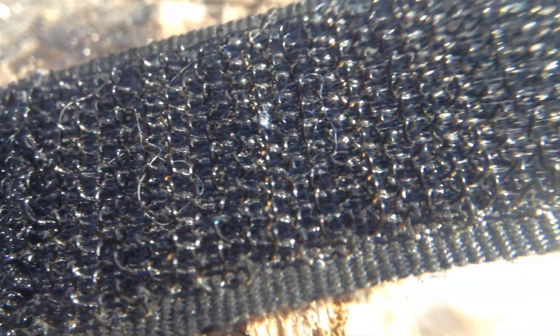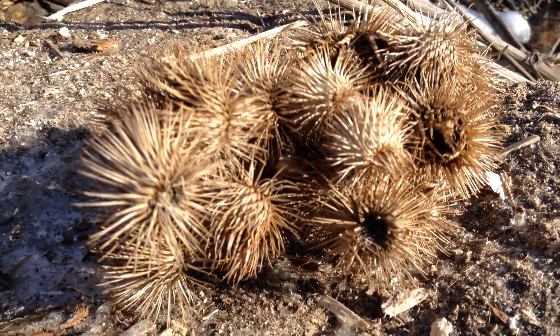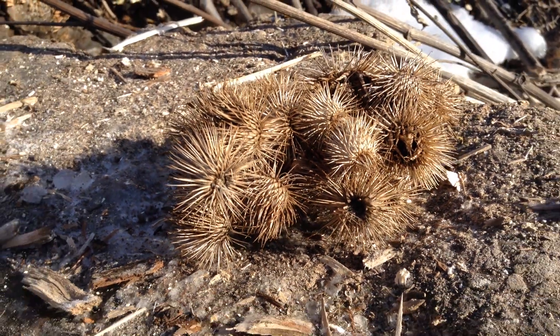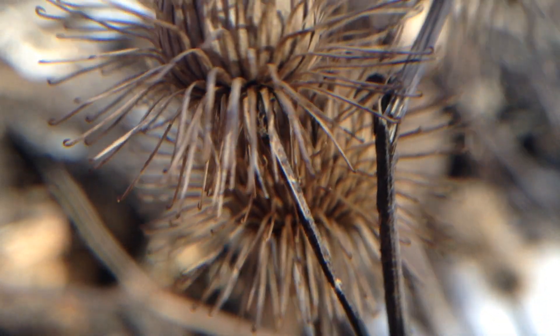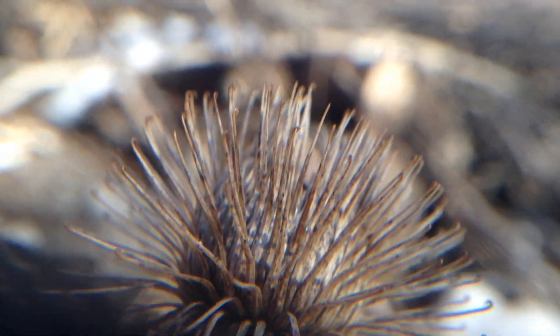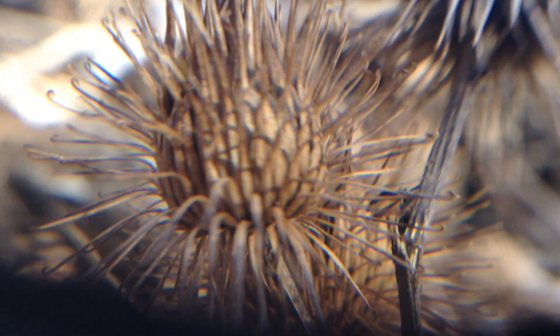That's so that all these little hooks can grip onto it. Really one of the most amazing inventions ever, inspired by quite a nuisance plant. Every time I see these I just marvel at them, because they really are amazing. Mother Nature engineered a natural Velcro that's now used all over the world for tons and tons of different things — on jackets and shoes and all sorts of stuff. So a really amazing plant.